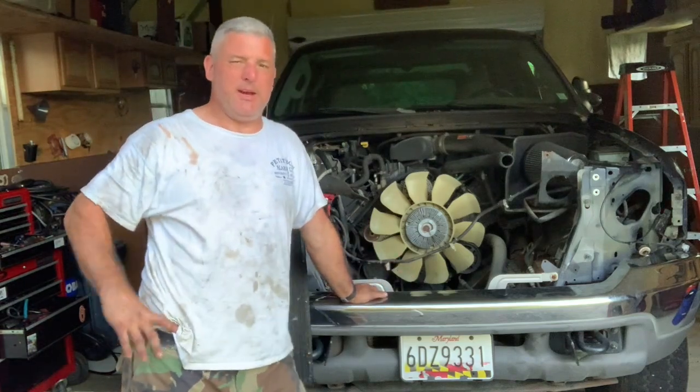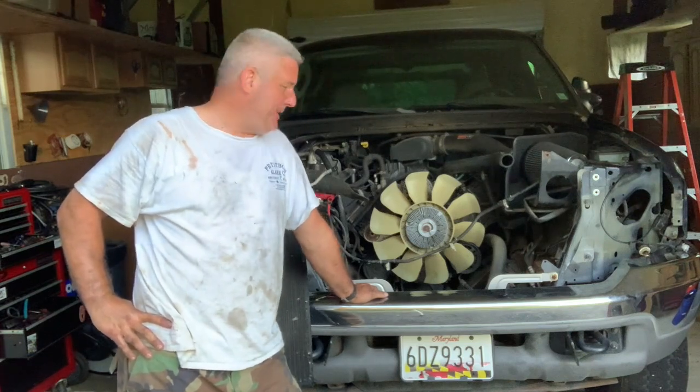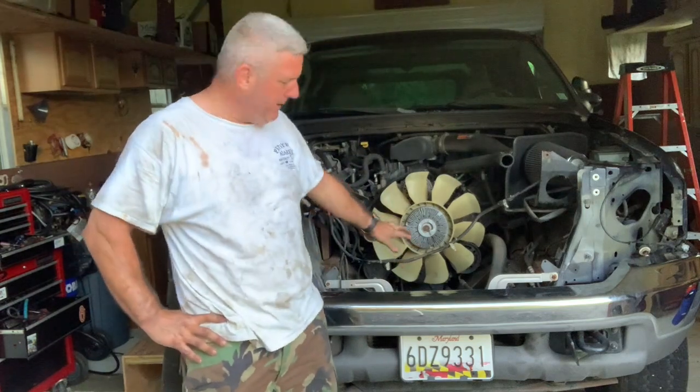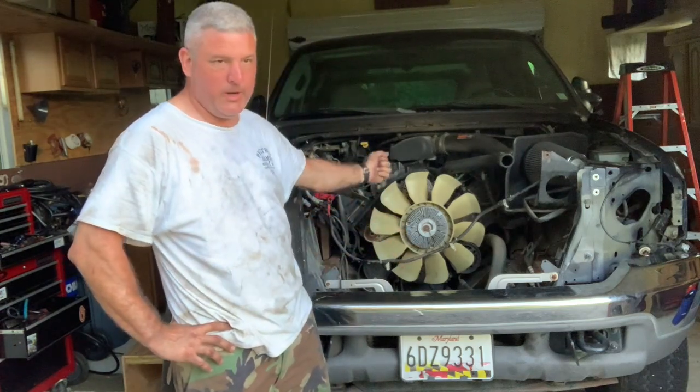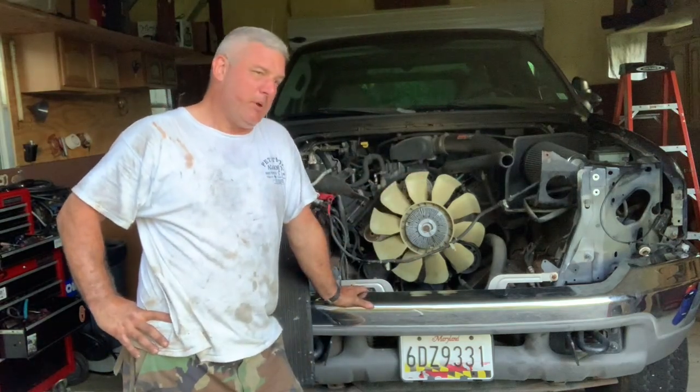Somebody put a lift kit in it so it's even higher. With the cherry picker — the engine hoist that I have — it's going to be tough to get that up and over. So the best thing to do is just remove all this so I can just raise it up and bring it straight out. Hopefully I won't have a problem.